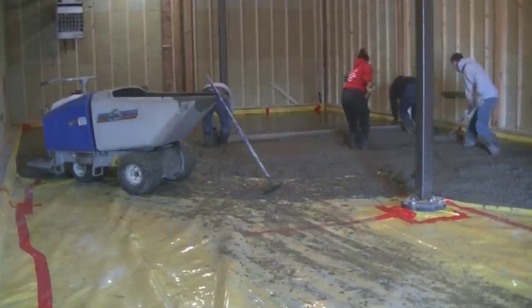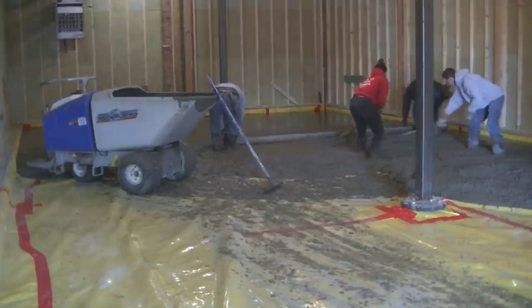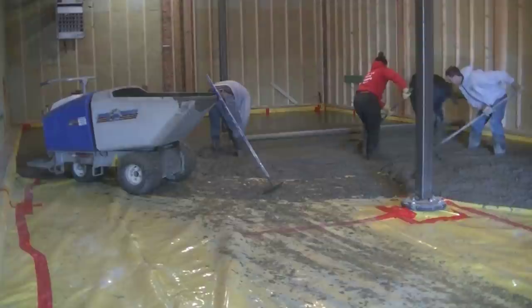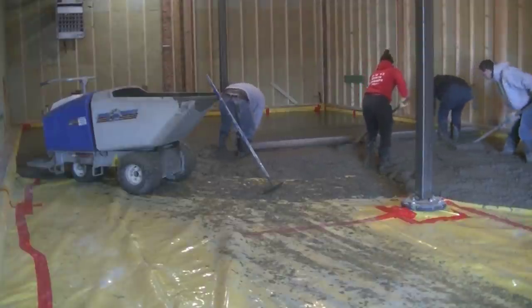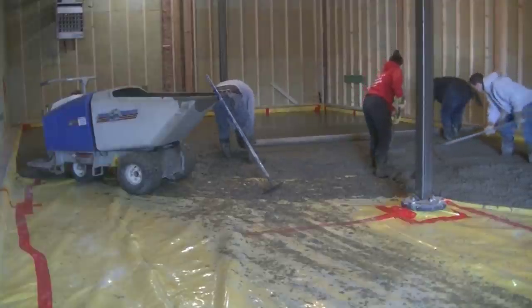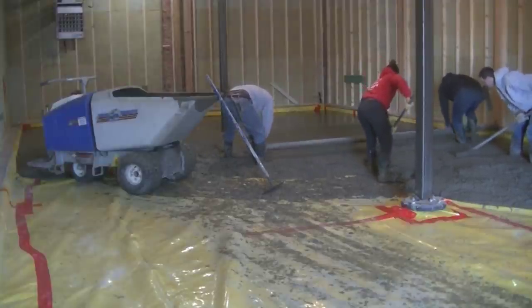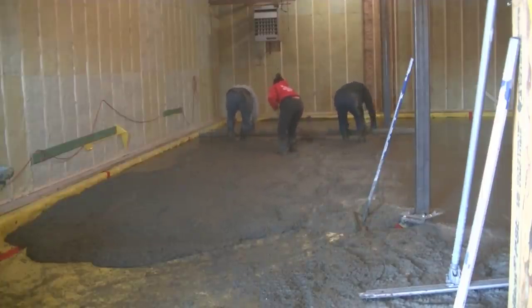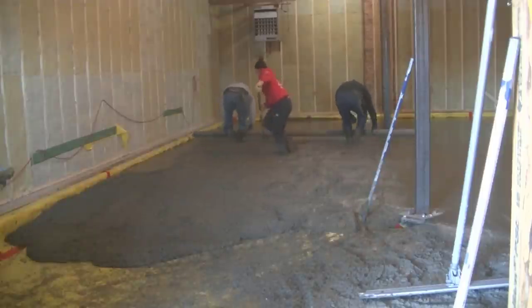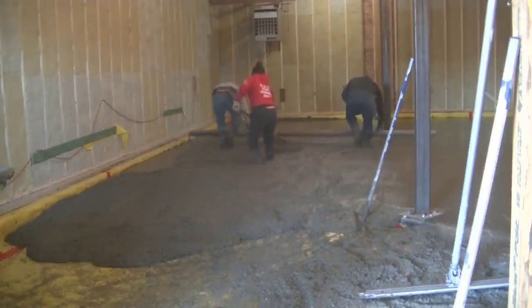Tia and I are both raking the concrete. It definitely helps having somebody behind the screed raking the concrete who knows what they're doing, so the two guys screeding don't have to stop until they finish the entire bay. Right now we've got that first truck dumped out and we're waiting for the second truck to back in.